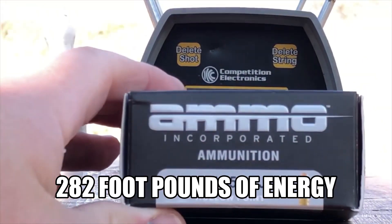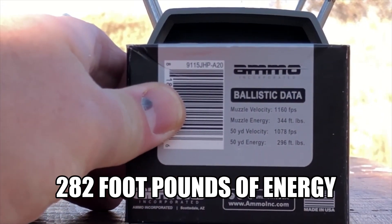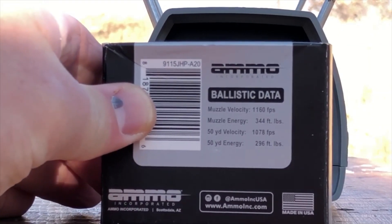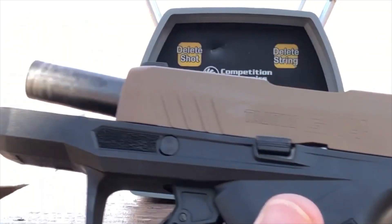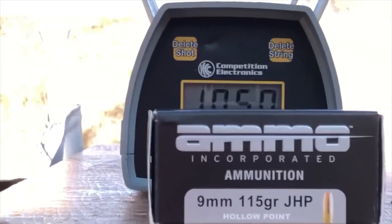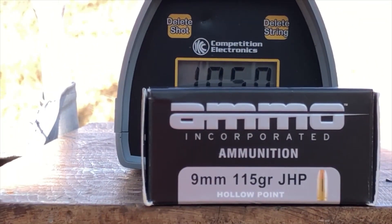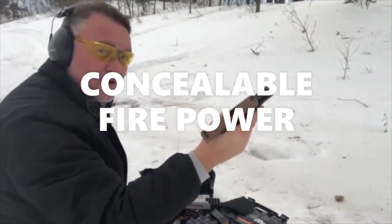So that's our Ammo Incorporated 9mm 115 grain standard pressure hollow points — and there's the data. There's the test gun: GX4 by Taurus, 3.1 inch barrel, or three and one sixteenths to be technical. I think that is a winning brand of ammunition, considering it's a very inexpensive 115 grain standard pressure 9mm hollow point. All 12 rounds fired, no issues. Thanks folks, this is Dave for DDR. Have a great week.